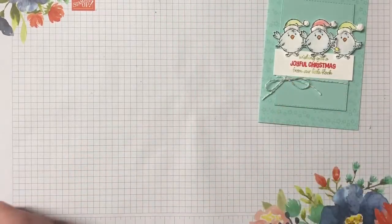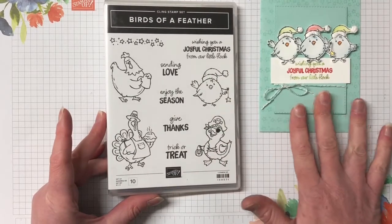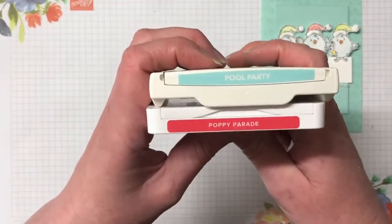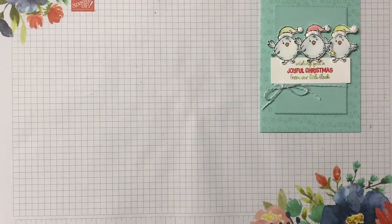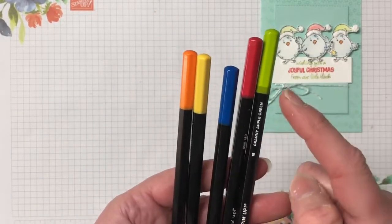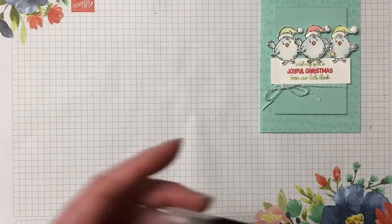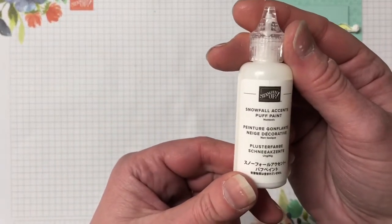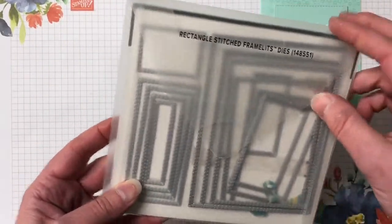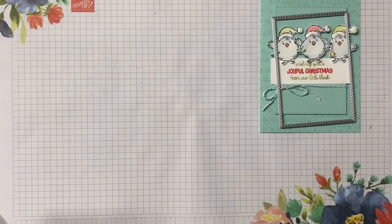The supplies needed for this card: we have the Birds of a Feather stamp set - great for four different occasions. Today I'm doing the Christmas version. Inks we're using are Pool Party, Poppy Parade, and Stays-On ink. I'm using the Granny Apple Green stamp and write marker. I have some watercolor pencils: Granny Apple Green, Real Red, Balmy Blue, Daffodil Delight, and Pumpkin Pie. Also using the blender pen to color these in. These gorgeous designs on the hat are done with the Snowfall Accents puff paint. I have the Rectangle Stitched Framelits, using the third largest rectangle.